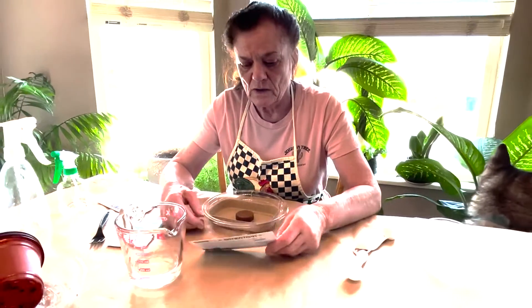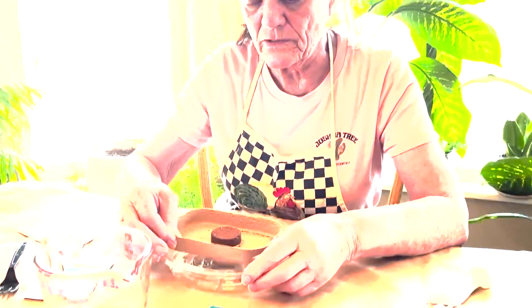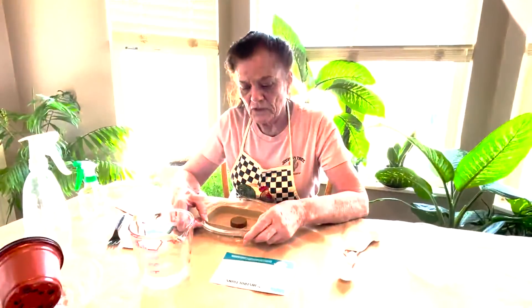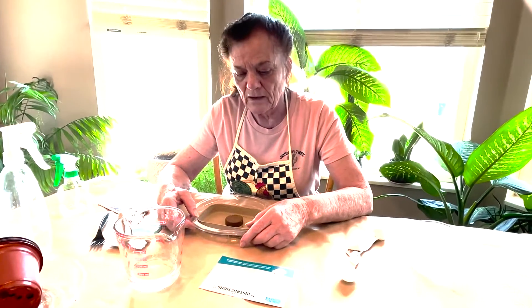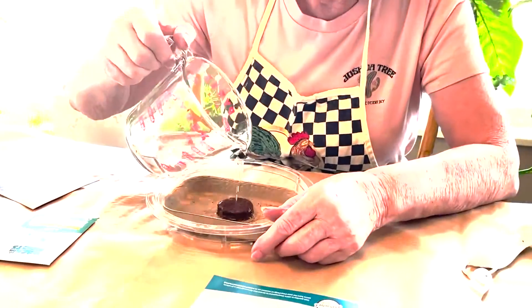First of all you have to have everything assembled. This is the little seed tray, and I've chosen to put it inside a saucer to keep it from spilling all over the place. The first thing we have to do is put in a third cup of water, poured directly on the little soil pellet.